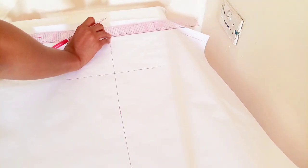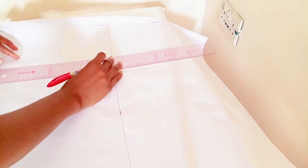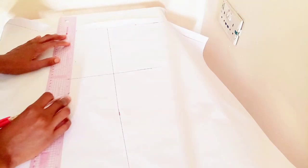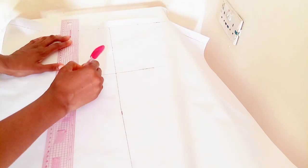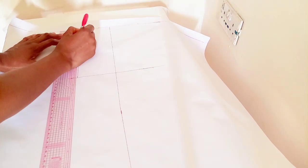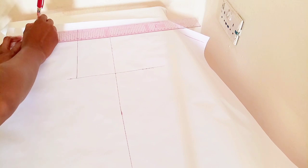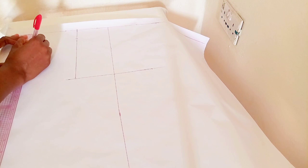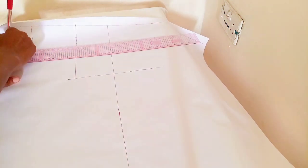My shoulder measurement is 7.5 — I'm inputting my shoulder measurement, please make sure to use yours. I'm connecting the shoulder line to the chest line. For the shoulder slope, the front is 1.5 and the back is one inch — it's very important to take note of that. I did the standard 3.5 for the width — sorry, three for the width and three for the depth — and I'm connecting that.